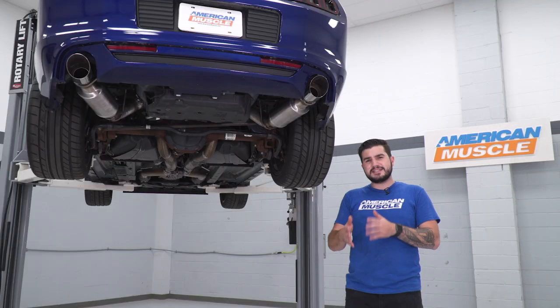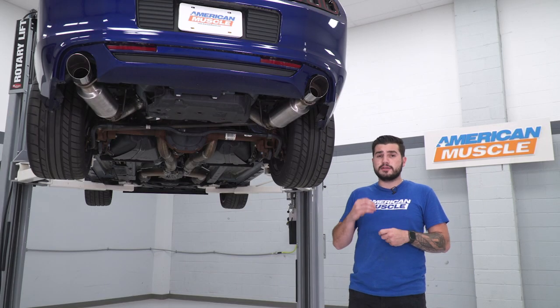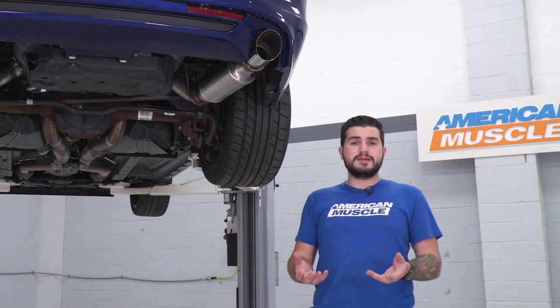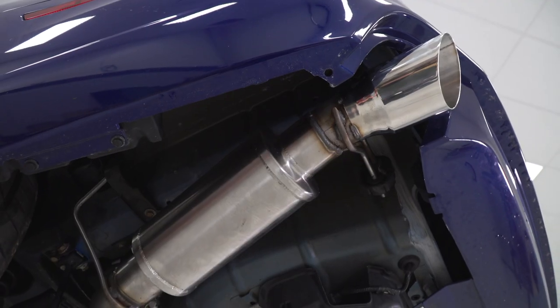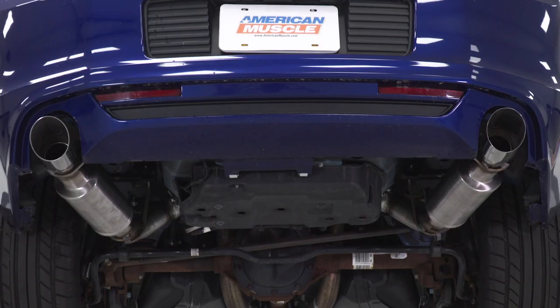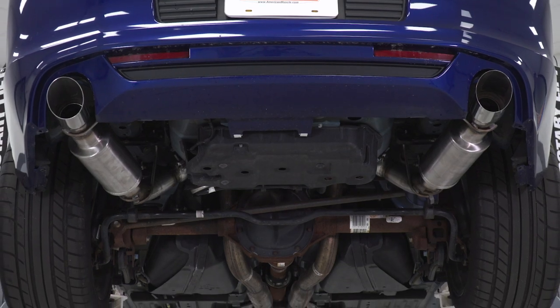I will say, guys, at deceleration at low RPMs, there is a little bit of drone inside the cabin. If you're looking for something that's absolutely drone-free, this is not gonna be the one for you. But if you're willing to get a really awesome volume on the outside of the vehicle and you're okay with a little bit of drone inside the car, this is a great way to go.